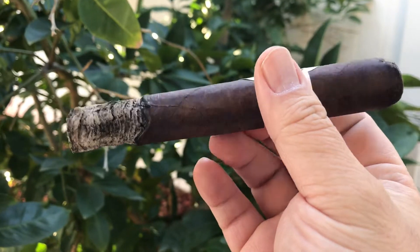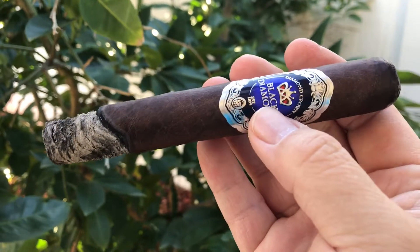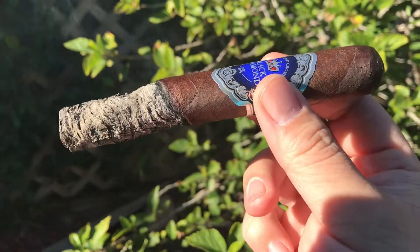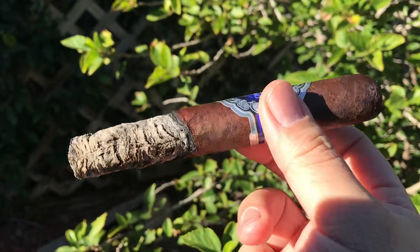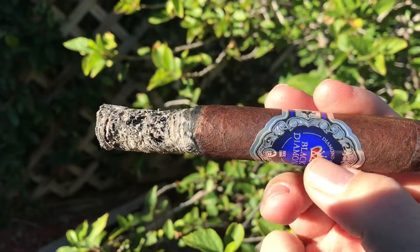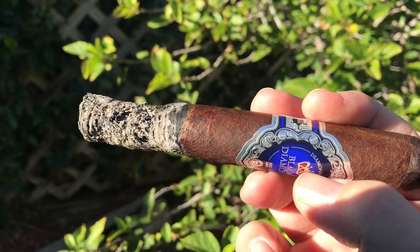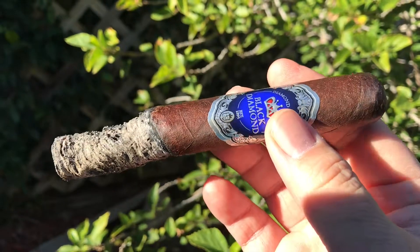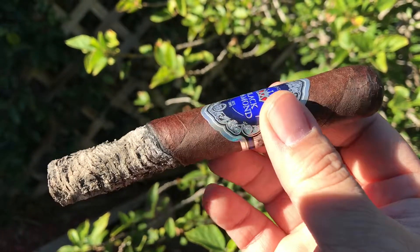In the second third, the ash is solid but the burn was not great — had to fix it several times. The enjoyment from the end of the first third is gone. Ash dropped at the end of the second third. The profile becomes creamy but also pungent, with sugar sweetness on the retrohale.